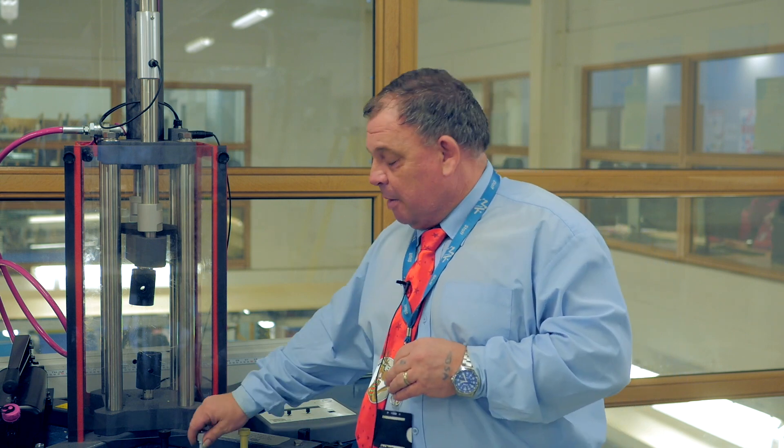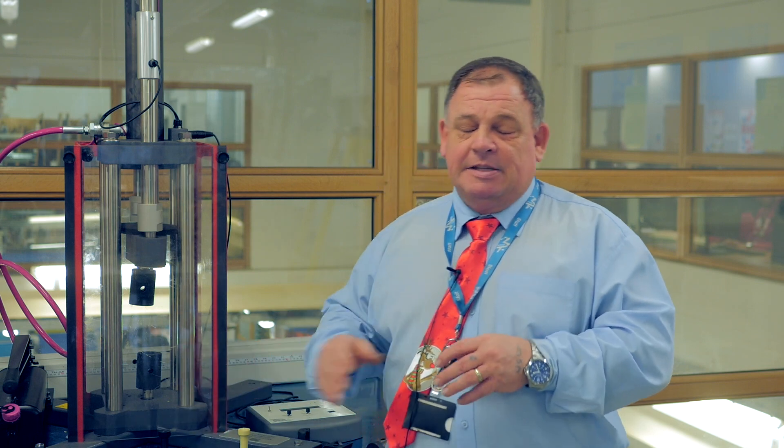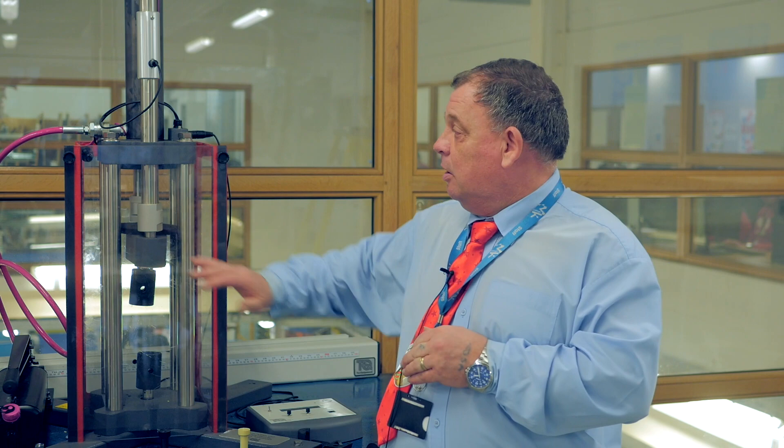The reason we have this one is because it's big, it's robust and it's fit for purpose. It does exactly what we need for the students, and it's really easy to use as well. It pulls these specimens apart really, really nicely and we get some really good results. The students then put their data into a spreadsheet and create stress-strain curves — and that's what they have to do with the universal tester. And it's wonderful.